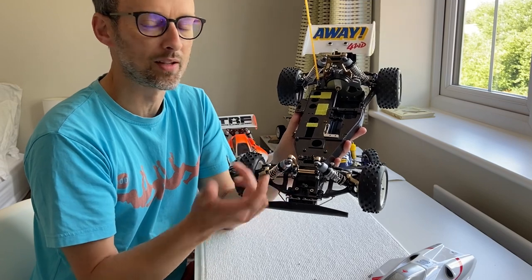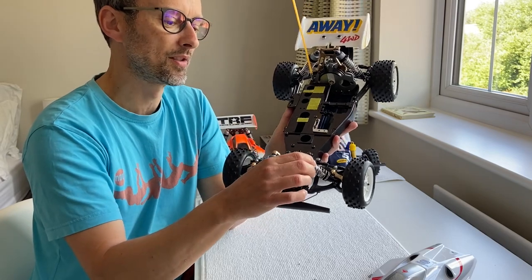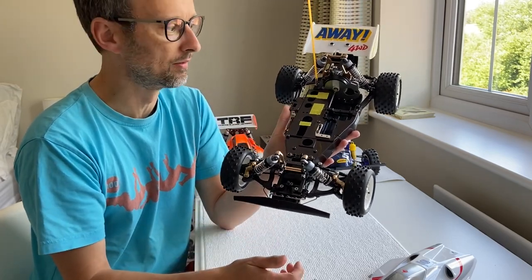I also managed to find some original diaphragms for sale on eBay, so I fitted those as well, although the diaphragms that were already in there were really good anyway.